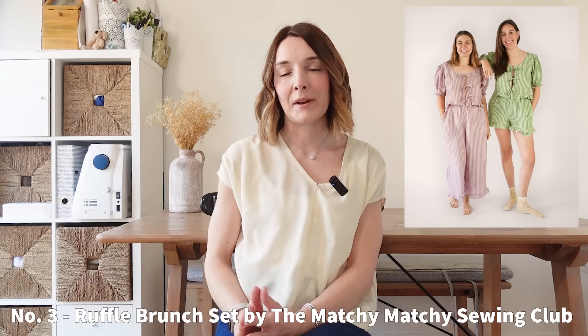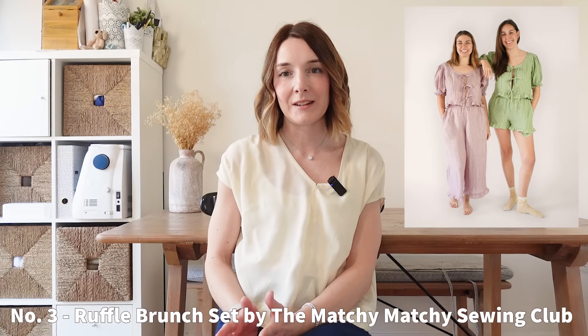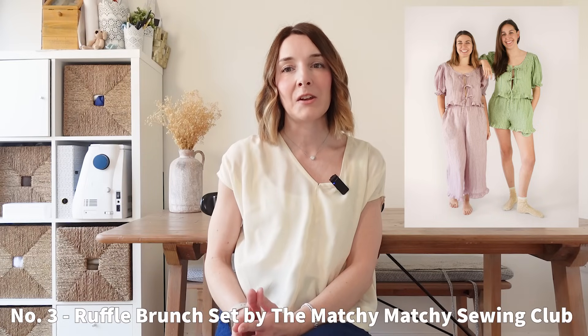Next I really wanted to include the Ruffle Brunch Set by the Matchy Matchy Sewing Club — isn't that a great name for a pattern company? I thought this set was super cute and again very on trend. These kind of tie front tops are everywhere at the moment and it seems as though everyone is making one over on Instagram. This one has a really nice wide scoop neck, some puffy sleeves and a nice little ruffle to the hem of the top. You can make the bottoms as shorts or cropped trousers and they feature a ruffle detail to the hem as well.